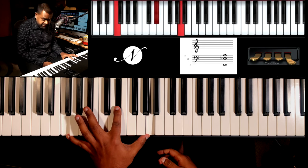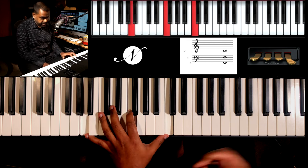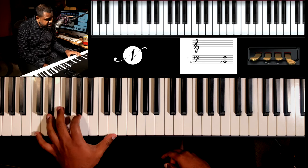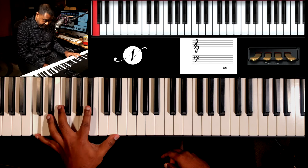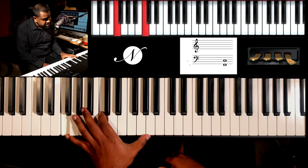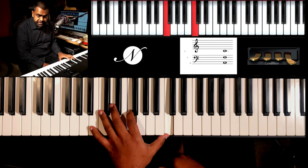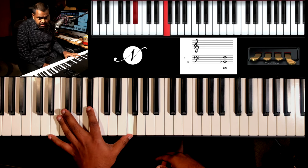So we go: Amazing grace - F seventh - how sweet - B flat - the sound. That saved - D minor - a wretch - I love that chord - G seventh - like me. You could do eleventh, or seventh, or a normal vanilla major chord. I once was lost - F seventh - but now - B flat - I am found - F with A bass. Was blind - but now - I see.